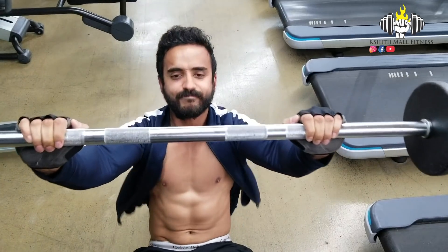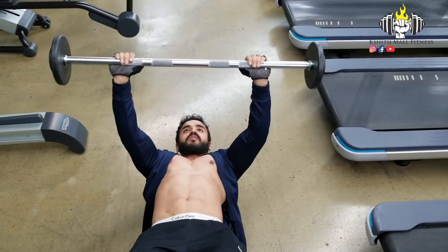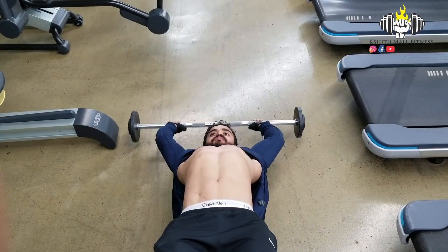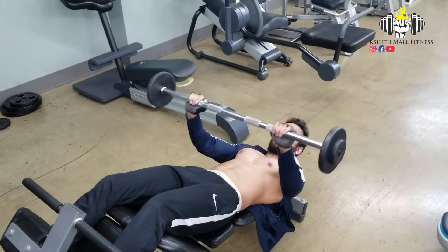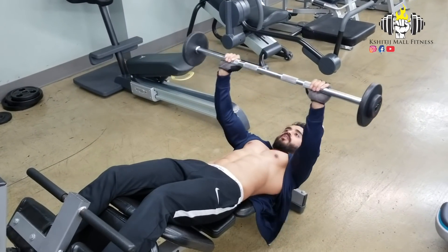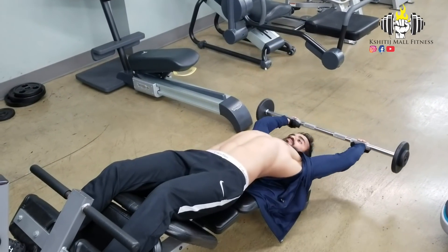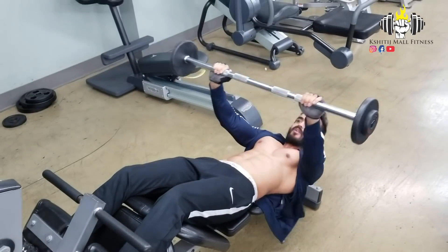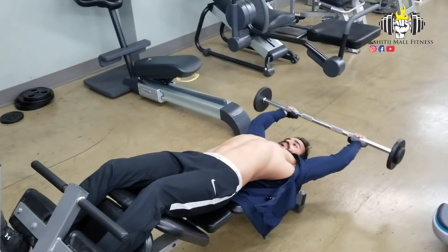You have to come up like a crunch, but exhale as you come up. Pause, and then take the bar all the way back. Be very careful — you will feel where to stop. Don't hurt your lower back.